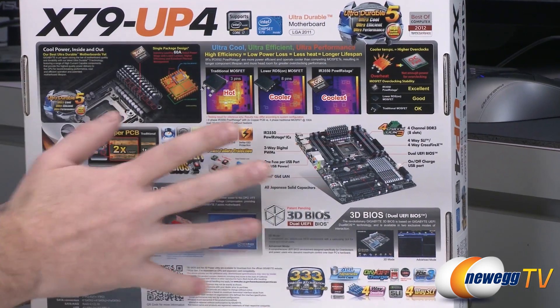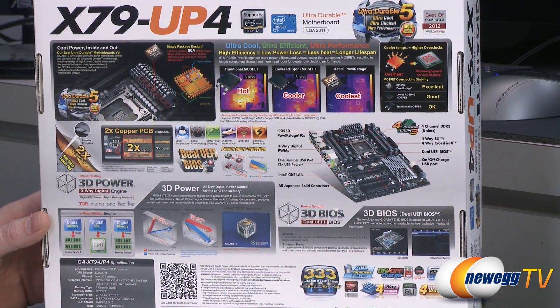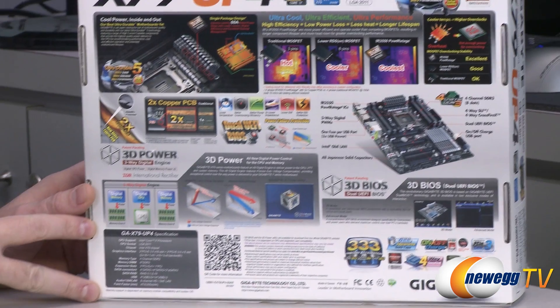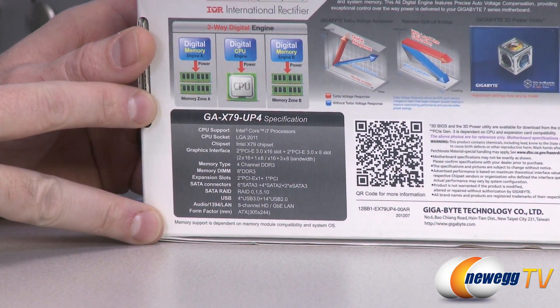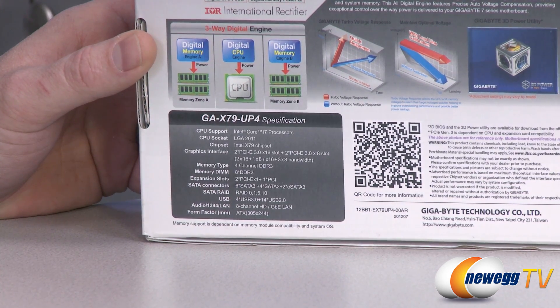There are some more specs on the back of the box — a lot of this is repeated from the front. Down in the lower left we have some detailed specifications if you want to pause and take a closer look at those. I'm going to go ahead and take a look inside the box.